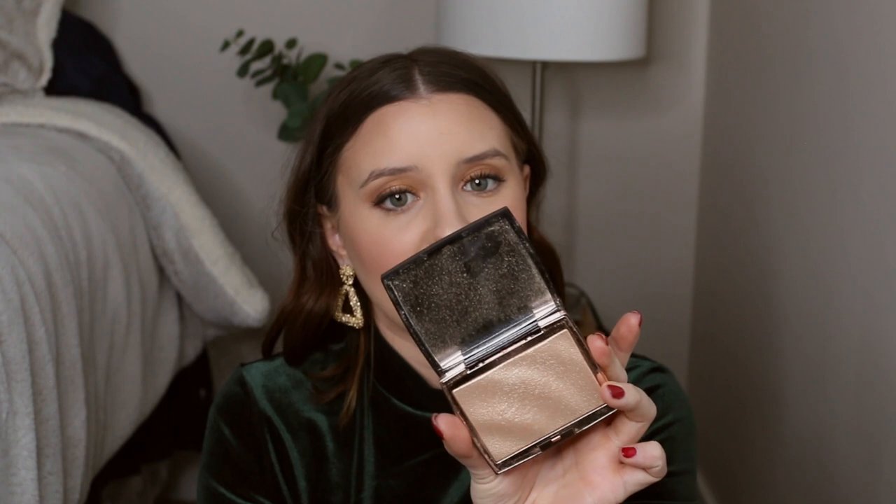Lastly, to highlight the face, I'm going into this Anastasia Beverly Hills highlighter — I'll leave the shade in the description below. It's one of my favorites and it gives that nice festive glow. I pop it on my cheeks, on the forehead, on my nose, and a little bit on my cupid's bow. Then I take the same shadows I put on the top of my lid and add just a little bit under my eyes to bring it all together. I don't like bottom mascara — I know, that's weird — but adding a little shadow underneath does it enough for me.